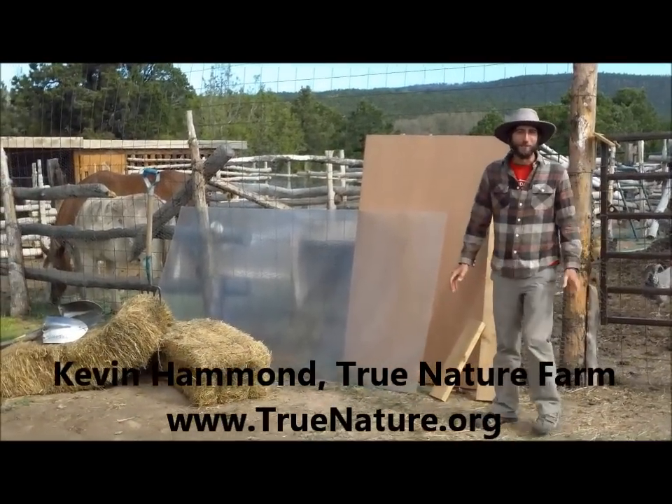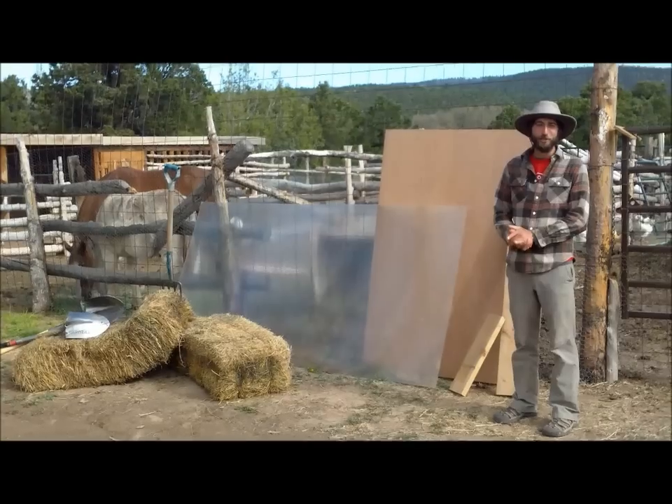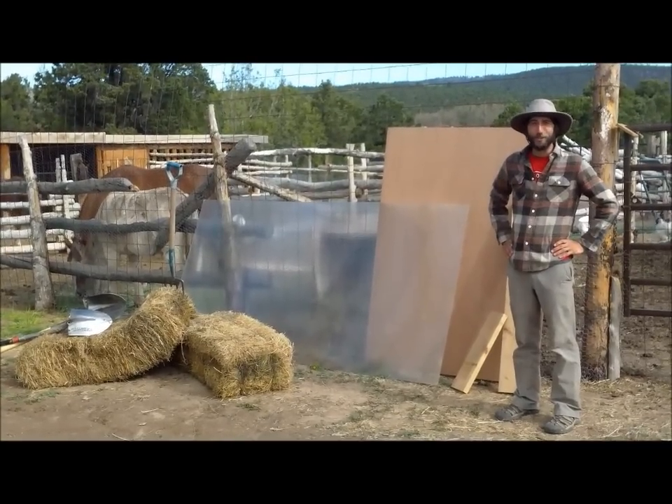Good morning, folks. My name is Kevin here with True Nature Farm in Boulder, Utah, and we're about to construct a cold frame.